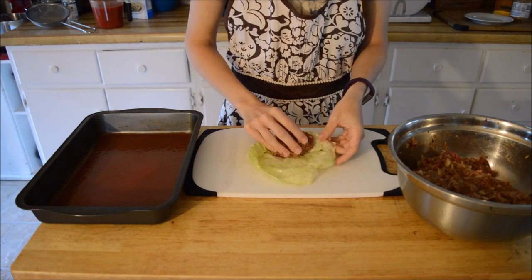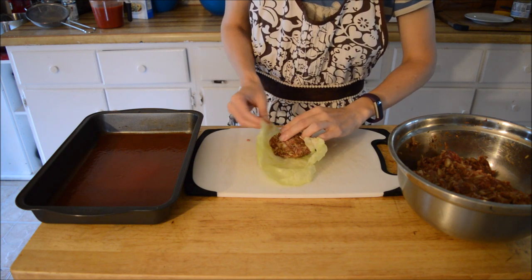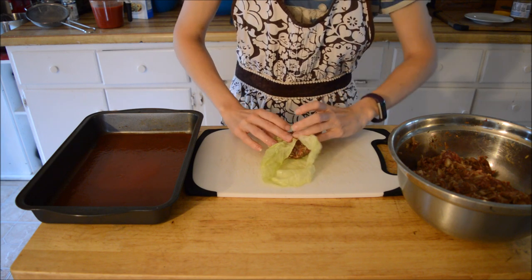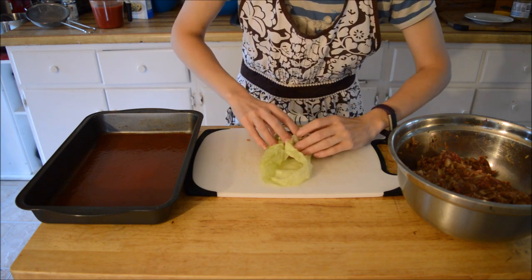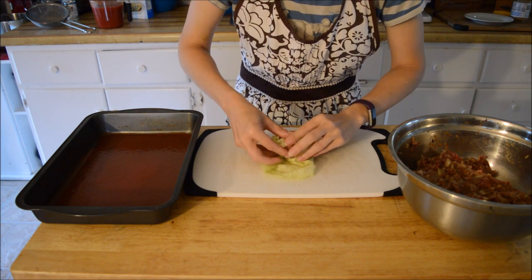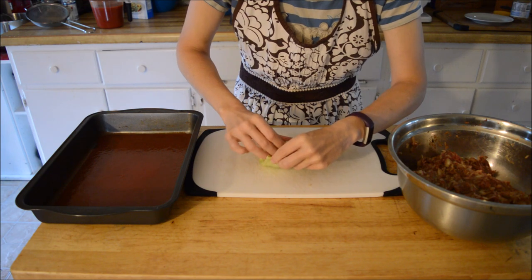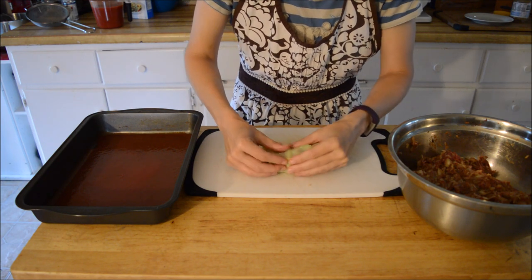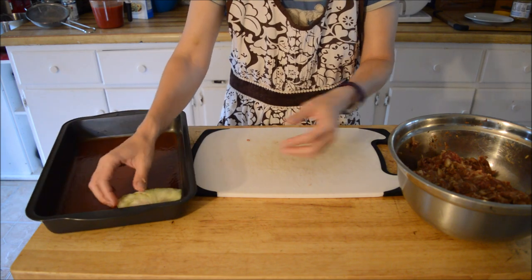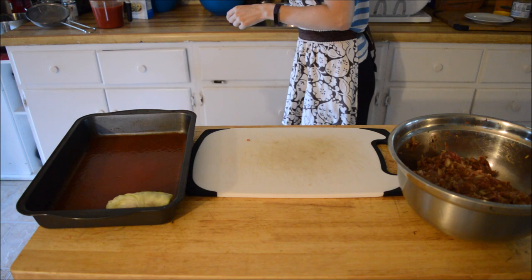All I do is take a ball of filling — I don't overfill mine. I put it towards the bottom. I probably do mine weird, I don't really care, that's how I do mine. And I roll it, holding it out, tucking it in, and into the tray it goes with some tomato sauce on the bottom.